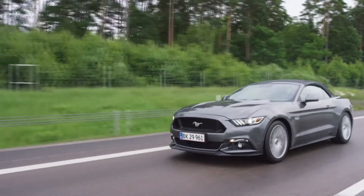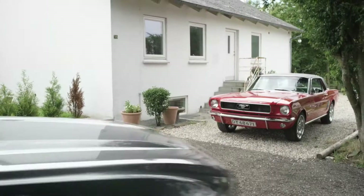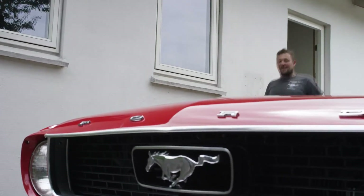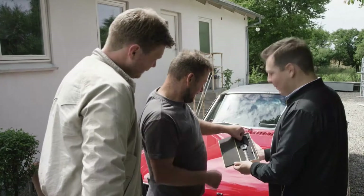People also donate parts from their Mustang to us. It's always exciting to see their reaction when they receive something made from what they hold dearest — their Mustang.